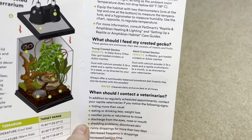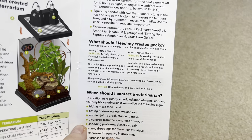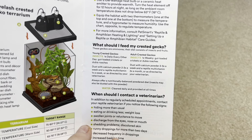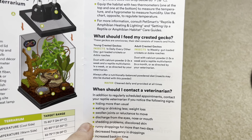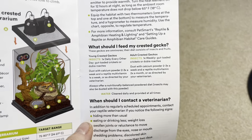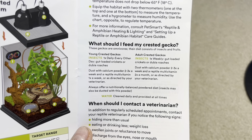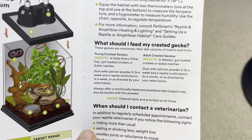What should I feed my crested gecko? Young crested geckos: one insect every other day, gut loaded, dusted with calcium — this is all fine. Offer powder diet as well. Clean water daily and provide at all times — awesome, they should have a water dish, which they do show. Insects every other day for young geckos, once a week for adults. They do mention gut loading, which is great. Crickets or dubia roaches — that's fine.